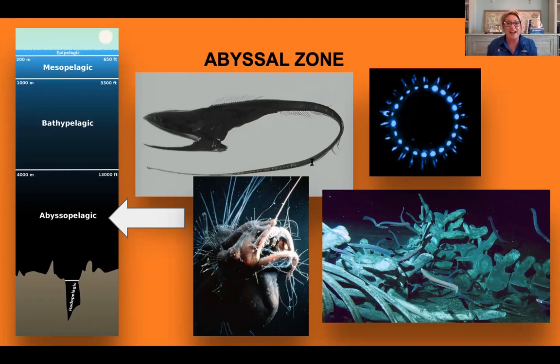Many animals in the abyss feed on decomposing matter. Examples include the anglerfish and the gulper eel. Many of these animals can make their own light — that's called bioluminescence. You can use bioluminescence not only to help see, but also to attract prey, lure them in, attract a mate, and even hide from predators. Scientists believe that over 90% of life in the abyssal zone uses some form of bioluminescence — pretty amazing.